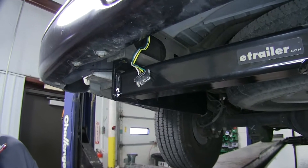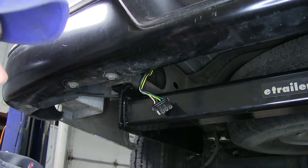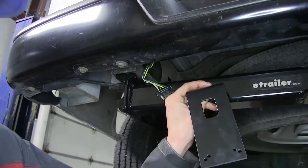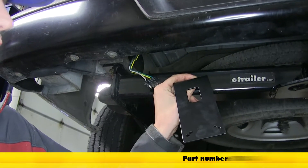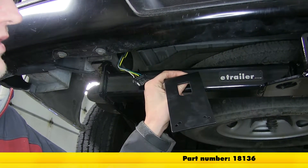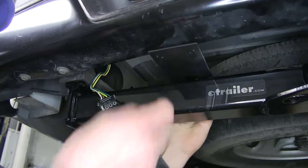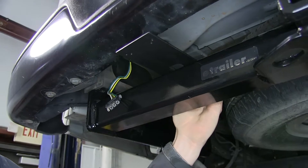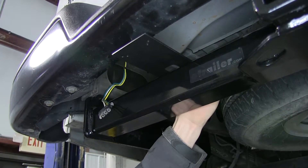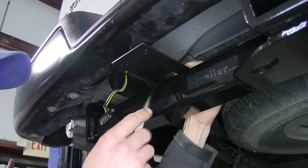The first thing we need to do is find a location to mount our seven-way. Since our hitch doesn't have a bracket to mount our seven-way to, we're going to be using one available on our website. This is a long bracket — no drilling required to install it — it installs using a clamp, part number 18136. We'll stick it on top of our hitch right here; this will give us plenty of clearance so we can use a locking device on our ball mount without interfering with our seven-way.